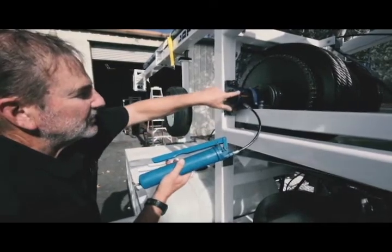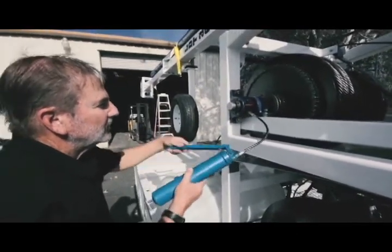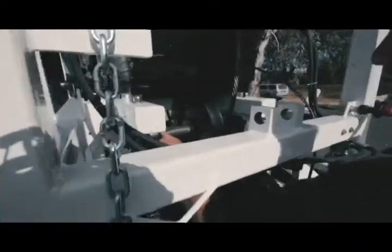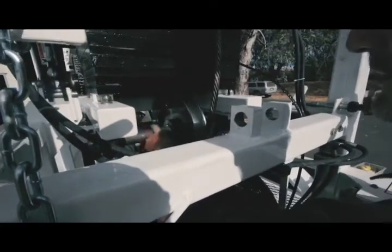Fill the grease fitting until this indicator shows that it's full. Any extra grease you'll spread on this shaft — it has to be greased once or twice a day.